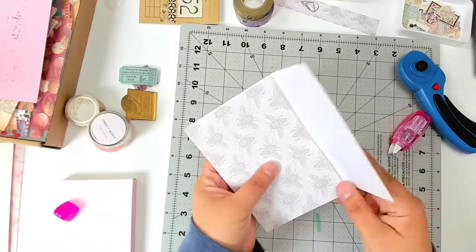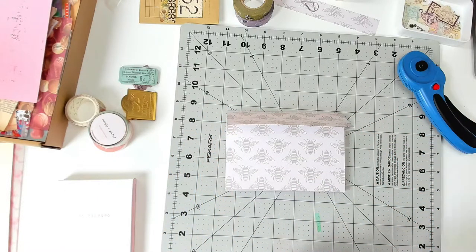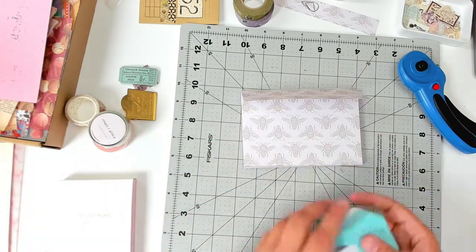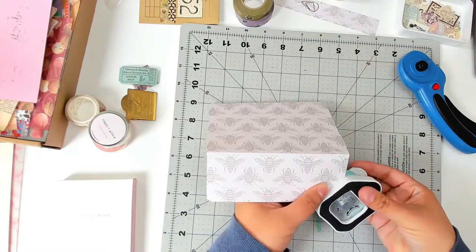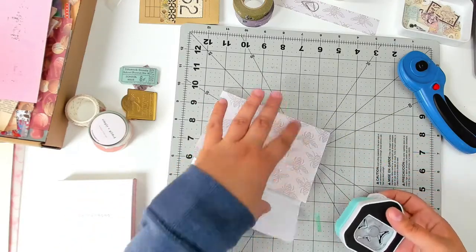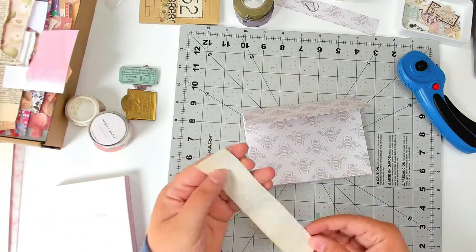This is really great to send ephemera — lots of ephemera — to people. I like to do these every once in a while for my pen pals and kind of load them up with a bunch of goodies. Now this is an optional step: I like to round the corners of a lot of things that I do. I think it gives it a more finished look, but again it's all personal preference.